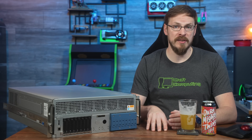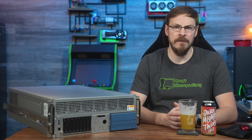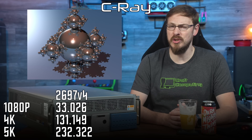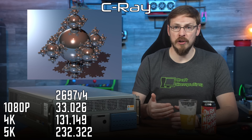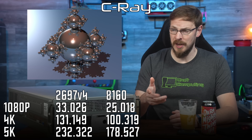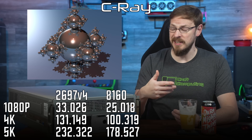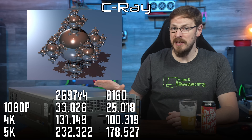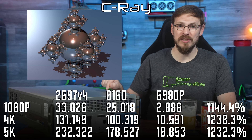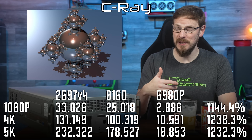Starting with C-Ray, a CPU-based ray tracing simulation quite similar to Cinebench, we're testing multi-threaded performance in three different resolutions. The 2697 V4 completes the 1080p render in 33 seconds, the 4K scene in 131 seconds, and needed 232 seconds for 5K. Bumping up one generation to Skylake gives us around 30% more performance, though that's much less impressive when you consider there are also 30% more cores. Bumping up to Granite Rapids — there may be seven times as many CPU cores, but the results are closer to 11 times faster, completing the 1080p render in just 2.9 seconds. Even the 5K render completed in half the time it took Broadwell to complete the 1080p test.